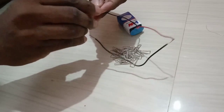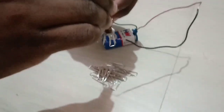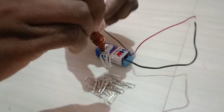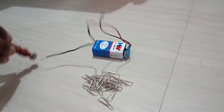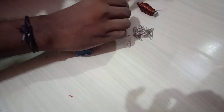In the second experiment, I maintained the same connection but with the 200-turn solenoid. Observe the number of clips collected — here, hardly three to four clips are collected. When I remove the supply, they move away from the nut.